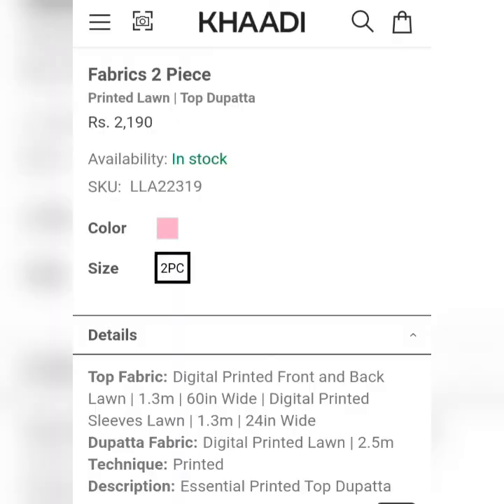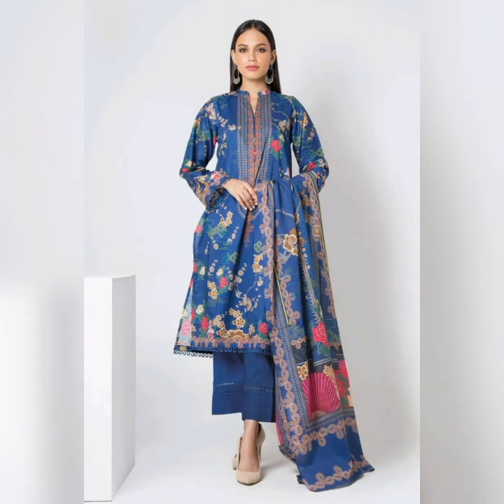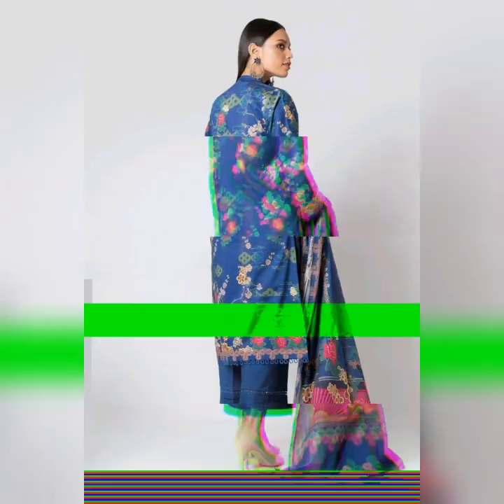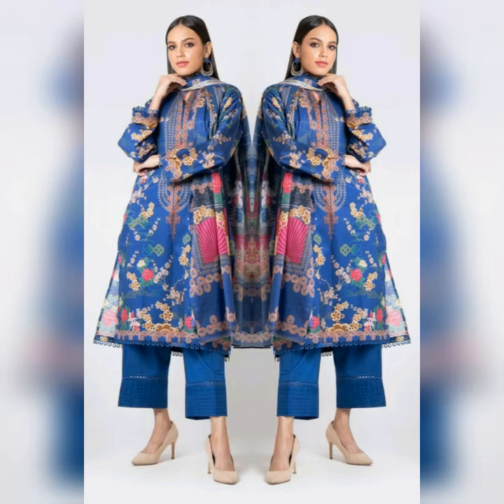This is also a collection of a 3-piece suit — a digital printed lawn suit. It's a colorful dress with a dark color. The price is $2,990.